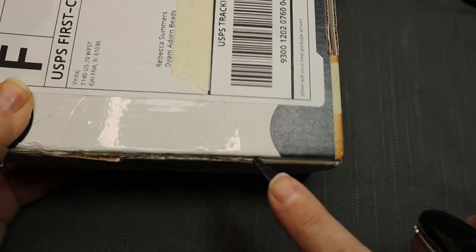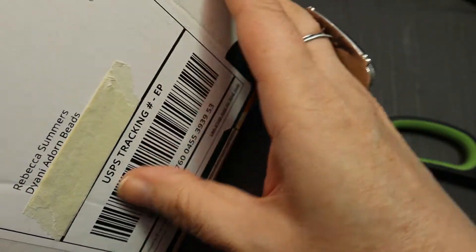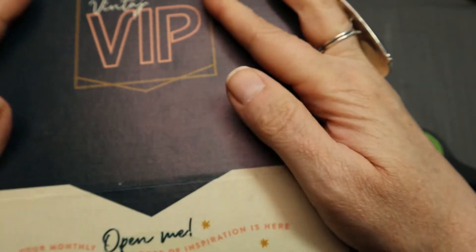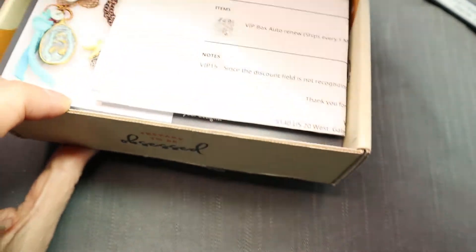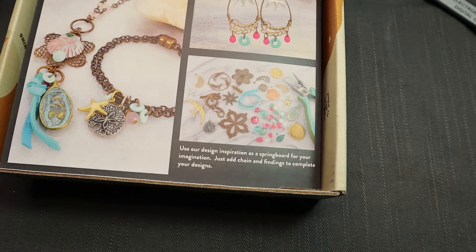Man, I can't get this open. This is really taped. How does this open? This is where I fail the IQ test. Let it pop open. I keep hitting the camera on the door. Let me see if I can open this without hitting the camera.